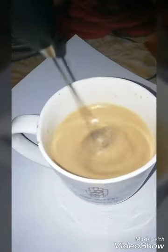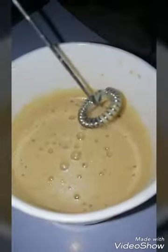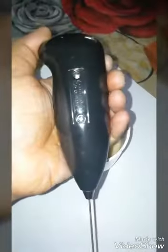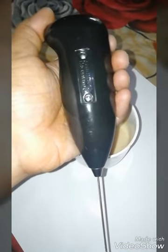I've done my work — now see the froth it has generated. It's a fantastic product, must purchase. And it's very cheap. Thank you.